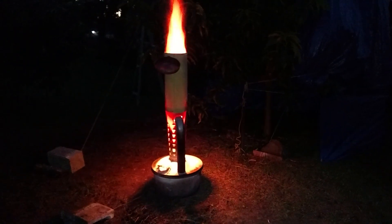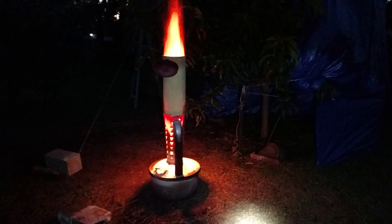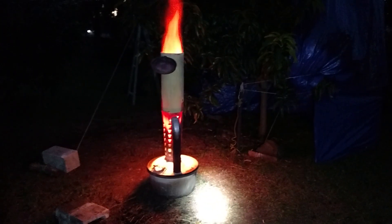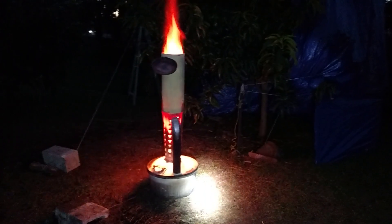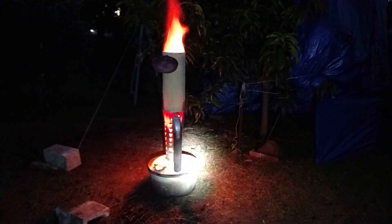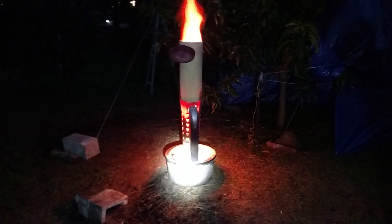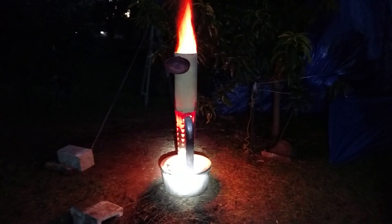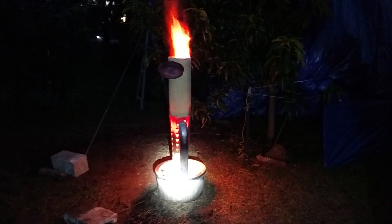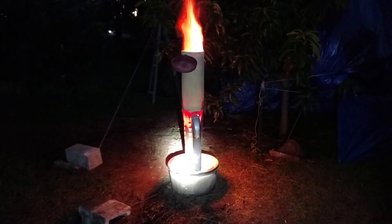Today is November 28th and I'm doing a test because we had a cold night. I've got a couple of these smudge pots and this is the first time I've used them — I wanted to see how they work compared to burn barrels.